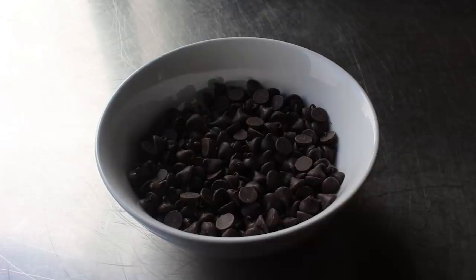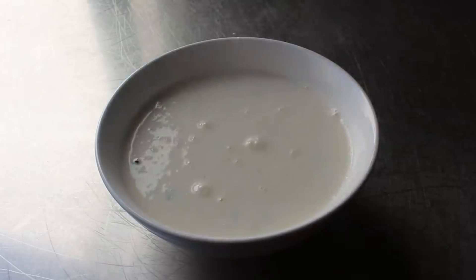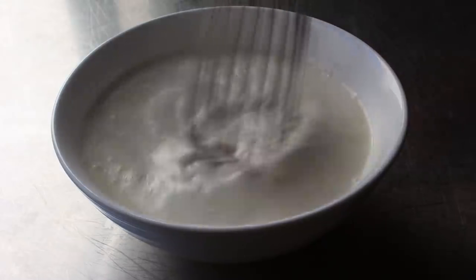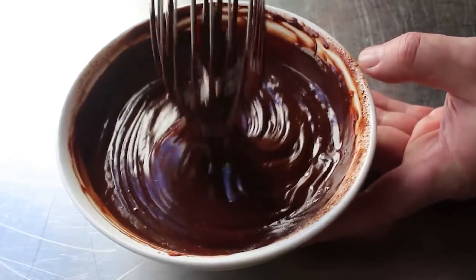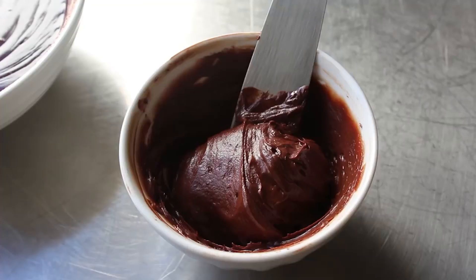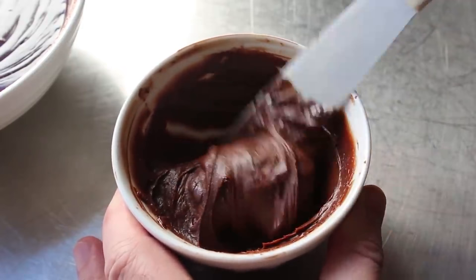As usual with chocolate ganache, it looks terrible at first. But then you keep stirring, and eventually it looks awesome. As that cools, it's going to thicken up — as you can see right here with a little bit I had left over from a different batch. To me, that makes one of the great chocolate frostings of all time, and as you're about to see, makes a very beautiful bark.